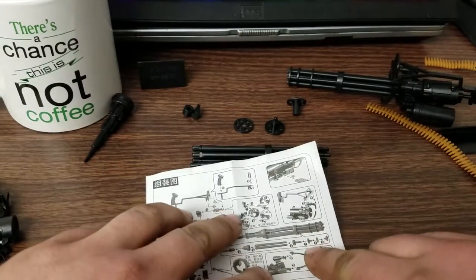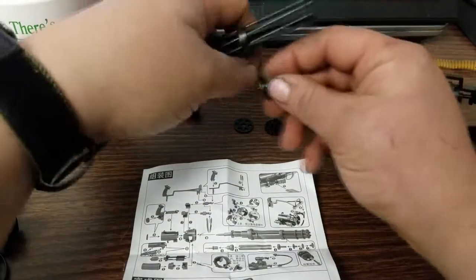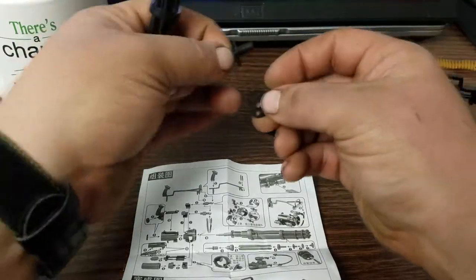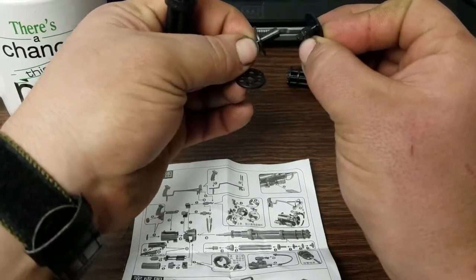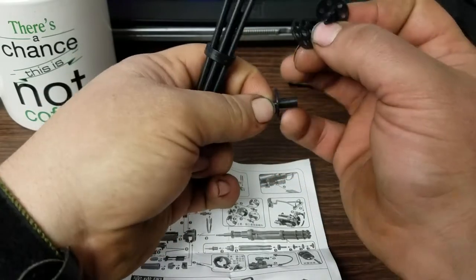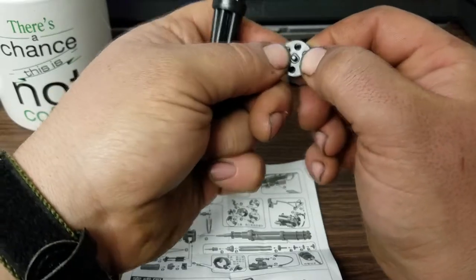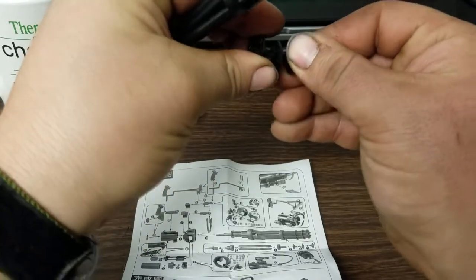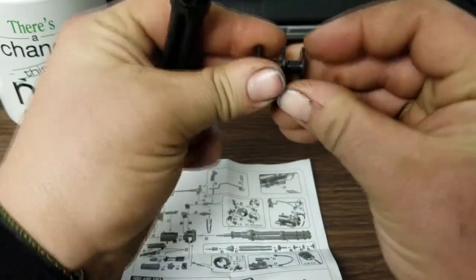The next component in line is the thin disc with the tube, stacked together with this disc, with this one facing this way. This has another flat-spotted keyway. Slide that on to the second stage, line it up with the flat spot, and then this one goes on top of it. Rotate it around to where it finds its flat spot and drops on. Once you get it all lined up, give it a firm push.